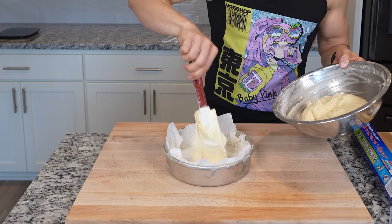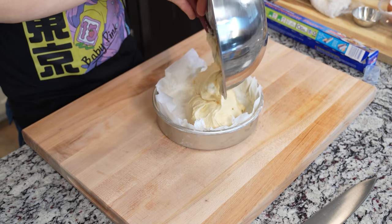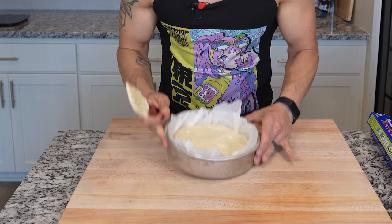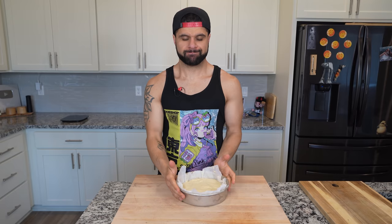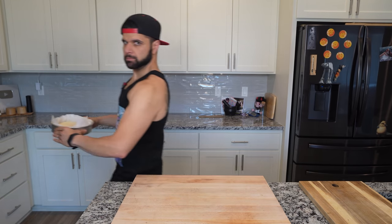Now once that's ready to go, we can start adding all of our batter directly into the pan. Since this is a thicker batter, you do want to make sure you level this out — it won't level by itself. Using your spatula, just poke the sides down a bit, making sure that the top is as smooth as possible, give it some tappings, and then let it rest for about 15 minutes. Now we're back after 15 minutes, and we're ready to place this in the oven at 350 degrees Fahrenheit for around 35 minutes.